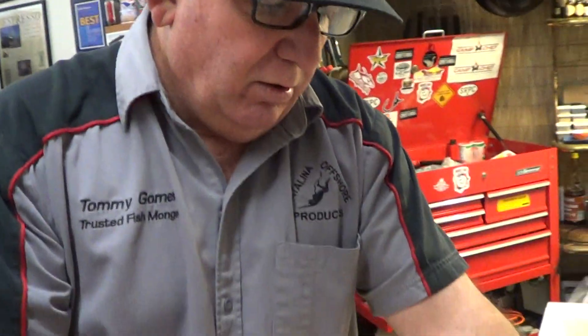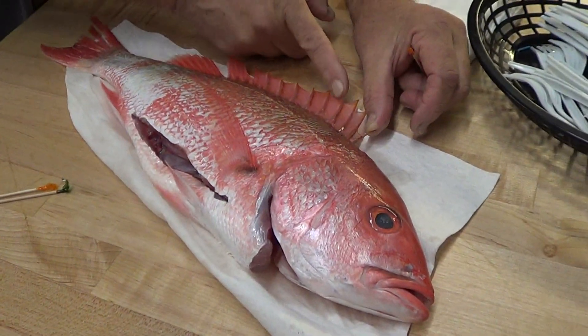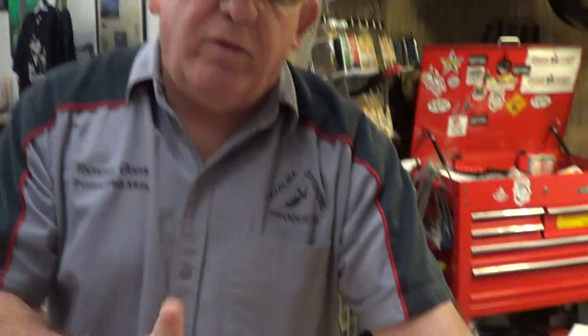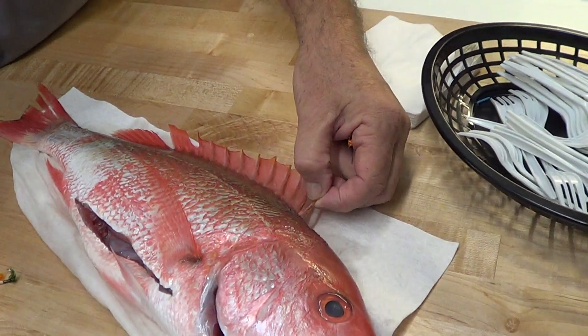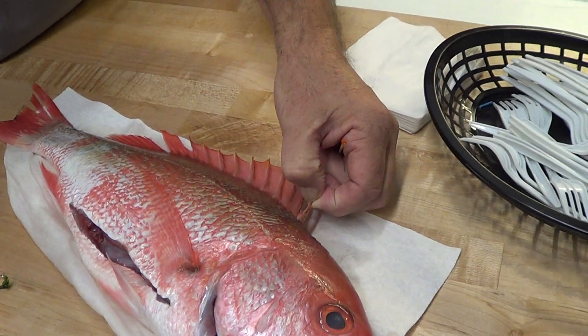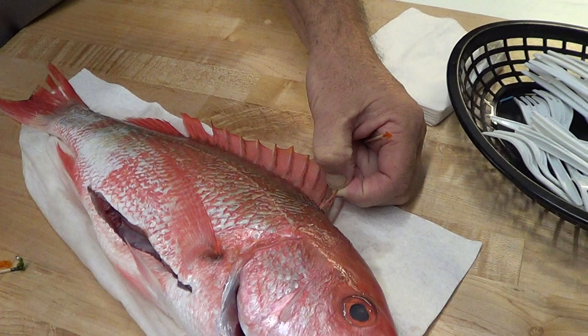When you put the rest of the salt on and the dorsal fins are sticking out, the way to tell that your fish is done is by pulling on the dorsal fin. If it's resistant, it's not done. If it doesn't resist and slides right out, your fish is done — kind of like one of those automatic poppers on the old Tom Turkey Butterball that pops when it's done.